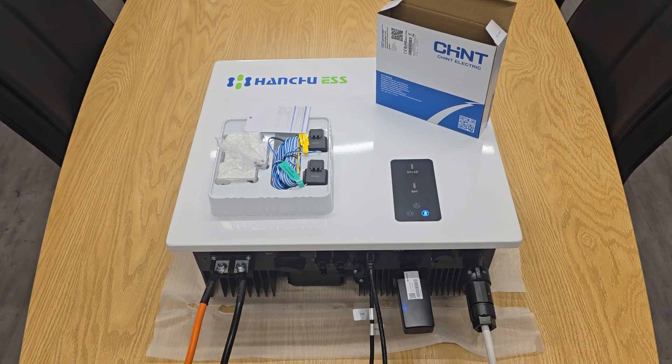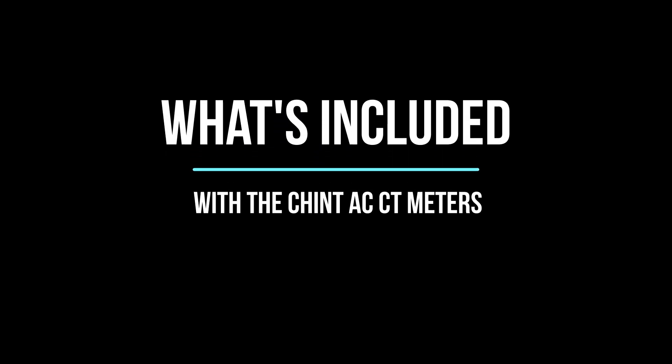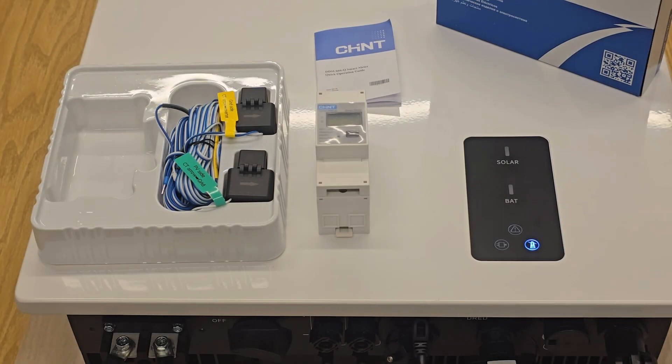Hi, it's Mick here from Infinity Innovations. In this video we're going to talk through the Chint CT meter and how to install this with your Handshoe hybrid, turning your hybrid into an AC controller. Inside the Chint box you have two CT clamps — one for the grid side and one to monitor the PV system already on the property. You also have the Chint meter, where the CTs will be wired in, and a data cable that goes from the Chint meter back to the hybrid. You'll also need to bring some power to the Chint meter.